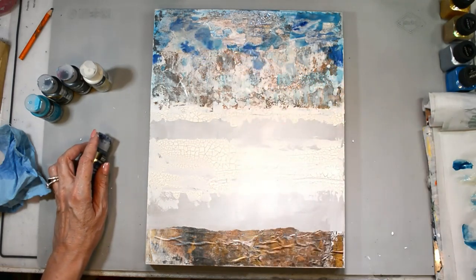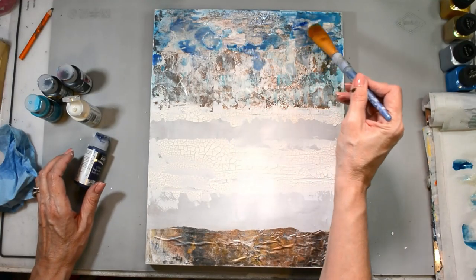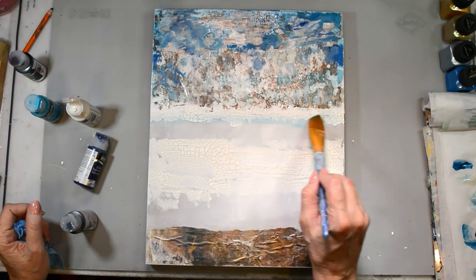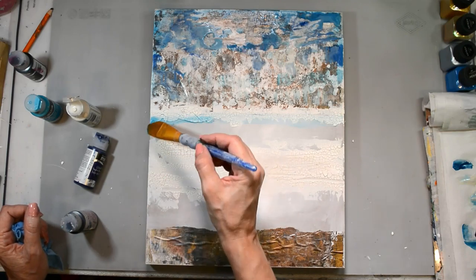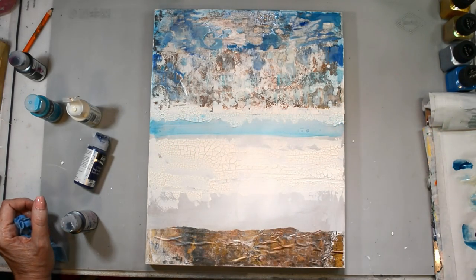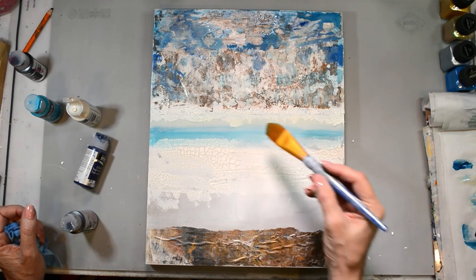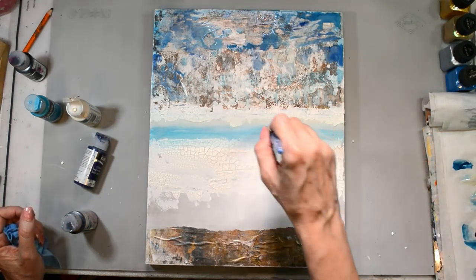I added a cobalt blue because I needed that pop of a different blue. So I've got teal, Payne's Gray, Prussian Blue, cobalt blue, and I've added some Titan Buff to give it a little variation. I've lightened the colors up with Titan Buff at the top — that's the sky — and I'll darken as I go down because the bottom where that dark metallic is, that's the bottom of the river. You can see some swirls and curvy lines representing ripples in the water, and because the paint is so fluid it just sinks right into all of those wonderful cracks from the crackle paint.